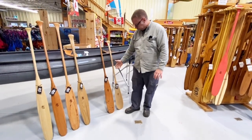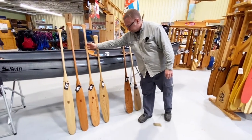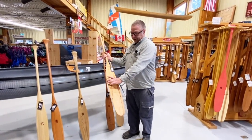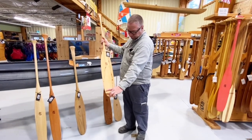These both fall under that description although they're very different paddles. What makes an otter tail an otter tail — and this is the most traditional otter tail, the Tripper — is that it's got its widest point up in the top quarter of the paddle and it gets narrower at the bottom.